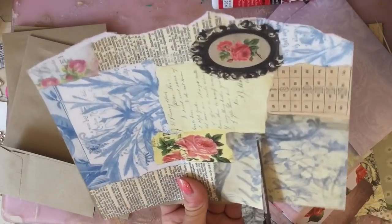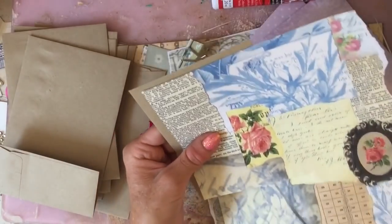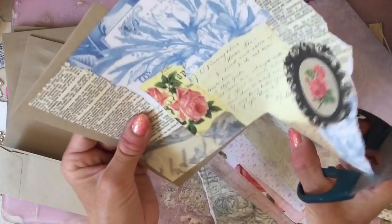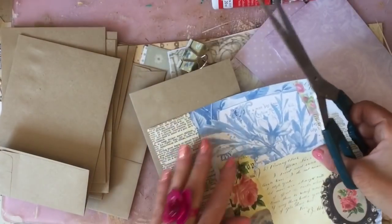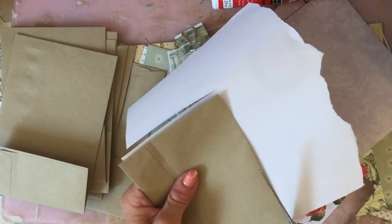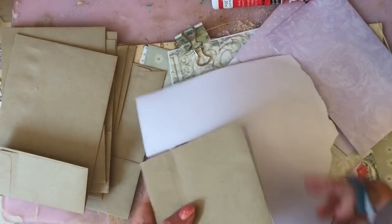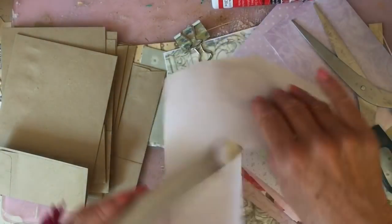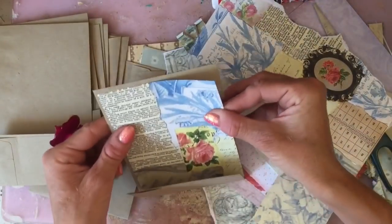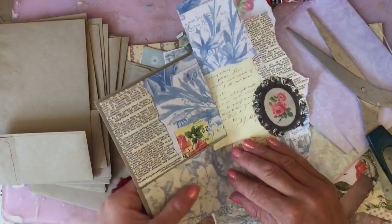I might do that one there — just chop that down like that. These are just some of my Rosy Skies collage pages. Let me do it this way around. I think it's because I've just done a different video back to back, so I'm actually quite thirsty now and my ability to focus has obviously gone completely out the window.